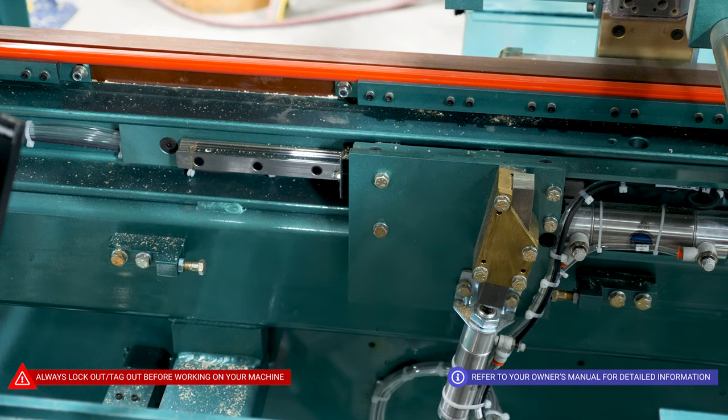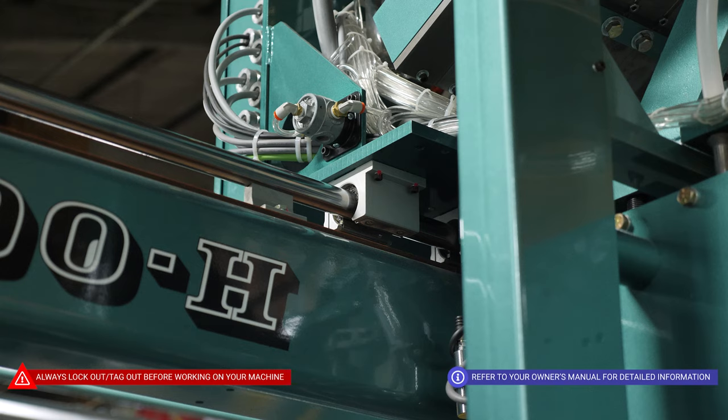On each doorstop assembly, there are two bearings per side, one in the front and one directly behind it. On our six-shooter assembly, right under the hopper stand, we have bearings on a shaft, and there'll be three of them: one on the left, one in the middle, one on the right, and the Zerk fittings will be pointing towards the back section.